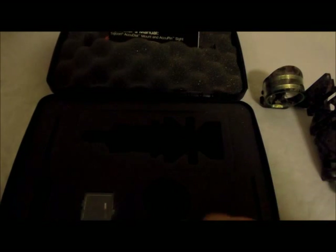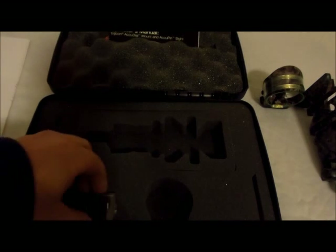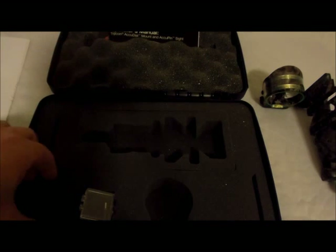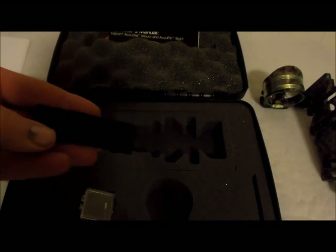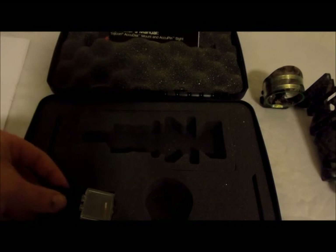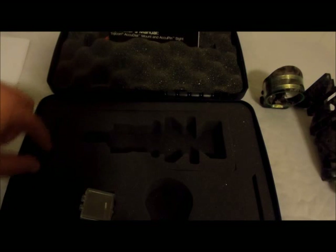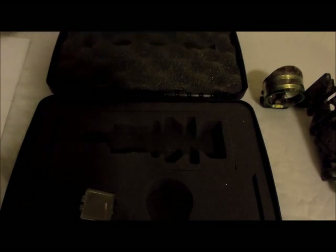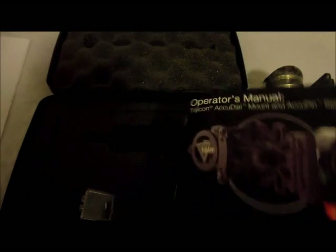At Trijicon you'd expect nothing less than a big old case. This is where the AccuDial would go, the AccuPen would go, and the mounting bracket is here. They also give you an extra sight pin, and here's a rail for mounting it on a different type of sight that can take a post like that. It's nice to give you that. Here's where your tools would go. And up here at the top you get your owner's manual, which you'll need — that's very important to keep out.